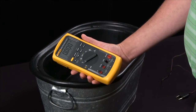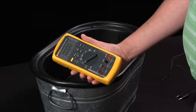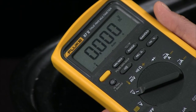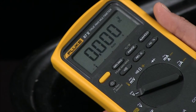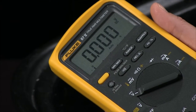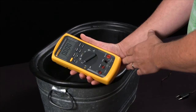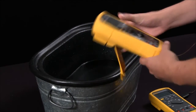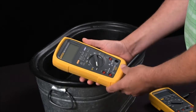Today I'm going to talk about taking measurements in harsh environments with the Fluke 28.2 series multimeter. Many of you are familiar with the industry standard 87.5 multimeter, but for those that need to take measurements in even more harsh environments that require IP67 rating and MSHA certification, we also have the Fluke 28.2 series multimeter.